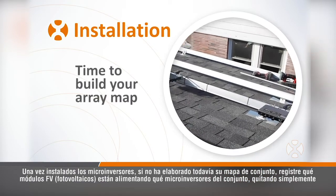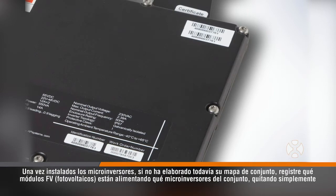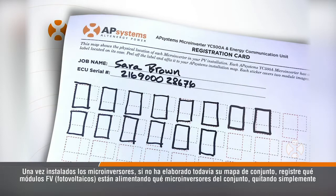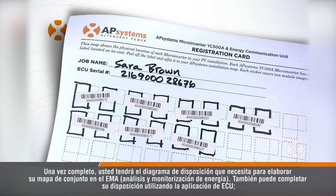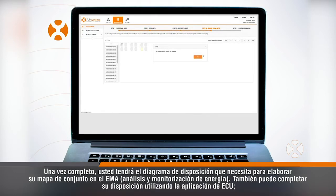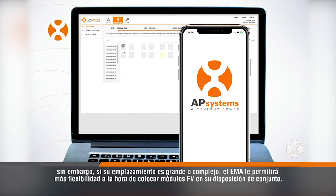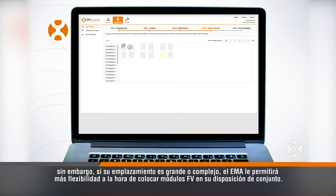With the microinverters now in place, if you've not yet built your array map, record which PV modules are feeding which microinverters in the array by simply pulling the serial number UID stickers off each unit in series and placing them on the array map in their corresponding position. Once complete, you'll have the layout diagram you need to build your array map in the EMA. You can also complete your layout using the ECU app; however, if your site is large or complex, the EMA will allow you more flexibility in arranging PV modules in your array layout.